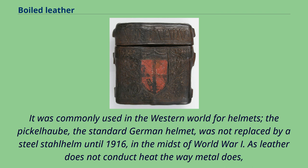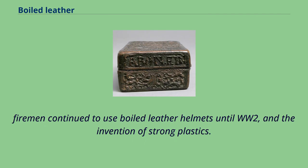It was commonly used in the Western world for helmets. The Pickelhaube, the standard German helmet, was not replaced by a Stahlhelm until 1916, in the midst of World War I. As leather does not conduct heat the way metal does, firemen continued to use boiled leather helmets until World War II and the invention of strong plastics.